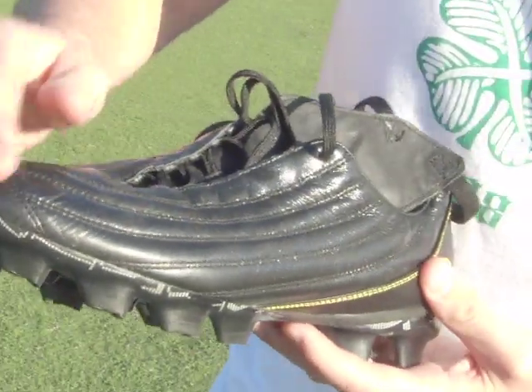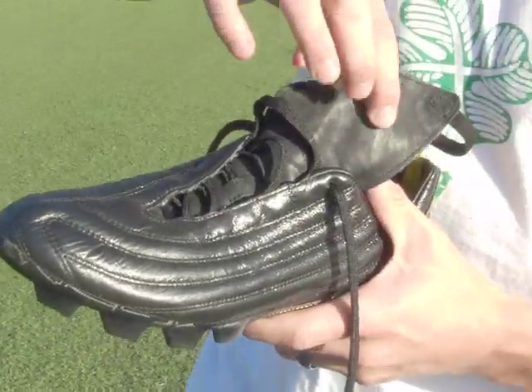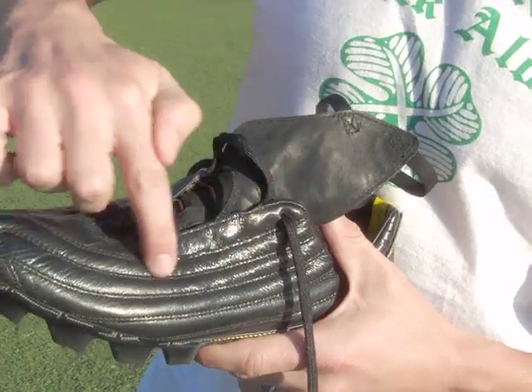As you can see from the boot, it's got this very unique look to it. Normal leather would actually look like the tongue does on the back here. As you can see, this is a lot shinier.